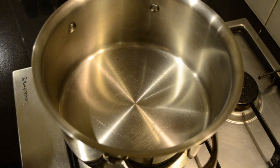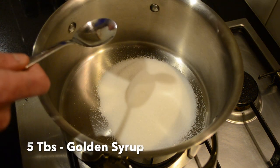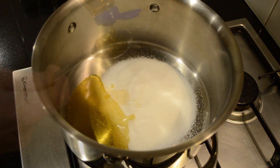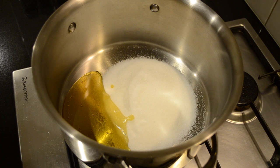In a large heavy base saucepan we're going to add 200 grams of caster sugar and five tablespoons of golden syrup. We're going to put this onto a medium heat and allow the sugar to melt and the ingredients to combine.